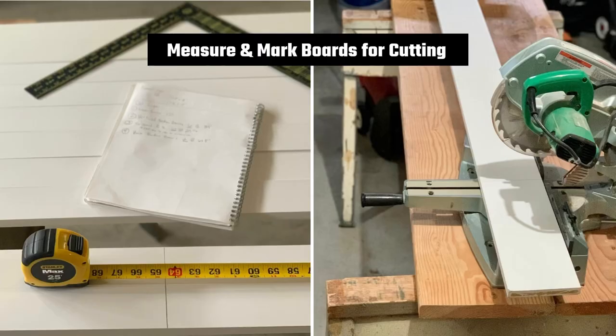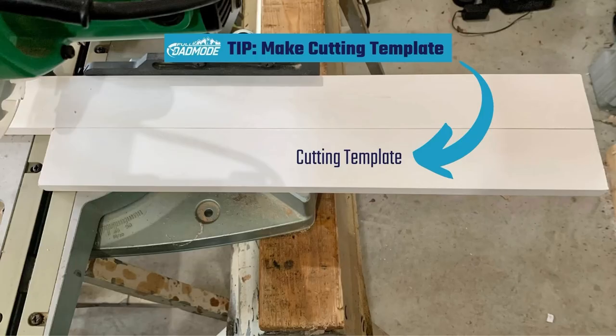Now that you know your cut lengths, measure and transfer these to your wood. Here's a time-saving tip: make a cutting template for the inner horizontal boards, because there are a lot of them. Do this by measuring and marking one board to use it as a template for measuring the rest of the inner boards. This saves time by not having to measure each board individually.